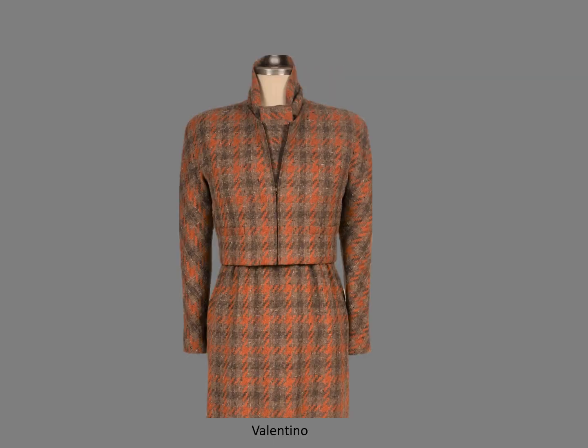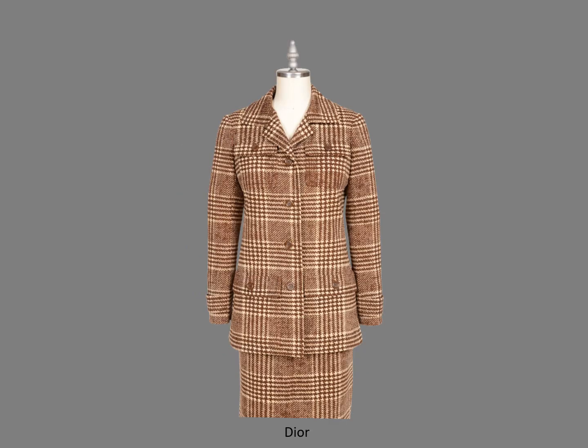Before we leave this interesting ensemble, I want you to notice the relationship of the plaids on the jacket and skirt — there is no interruption of the plaid pattern as your eye moves from the jacket to the skirt. This Dior ensemble is another example of how the plaid design continues from the jacket to the skirt. I've saved my favorite technique for last: a pair of Yves Saint Laurent trousers.